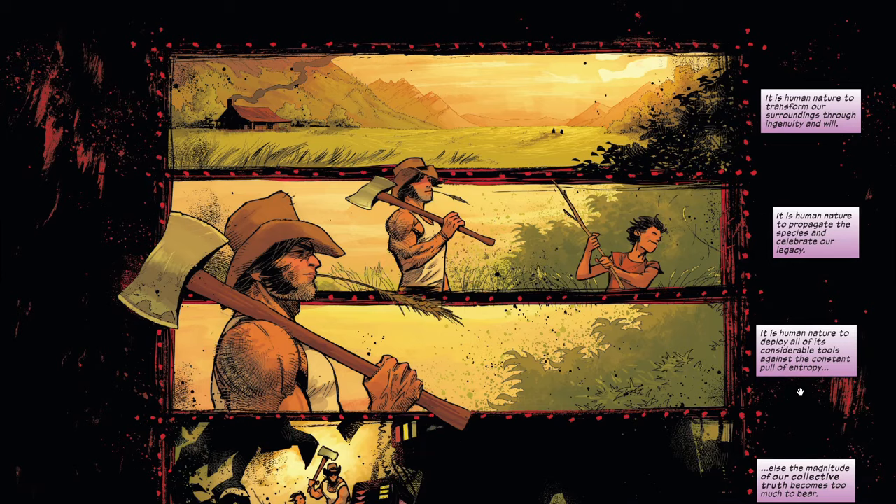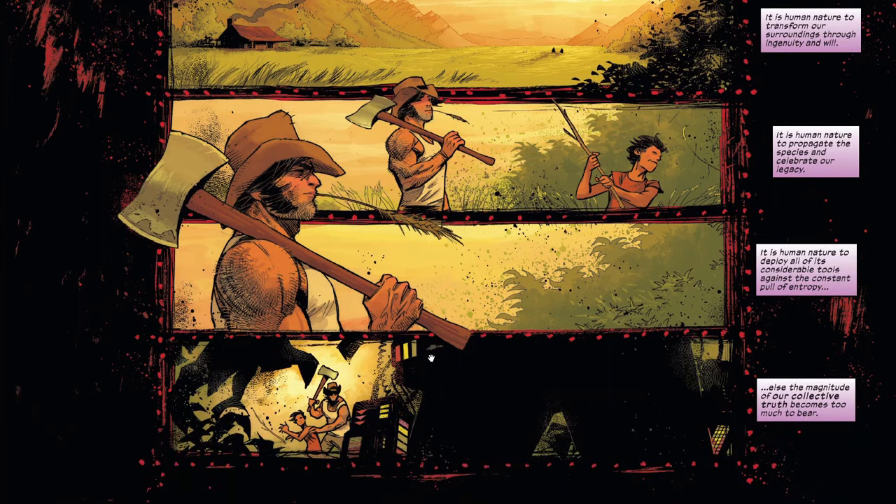Adam Kubert draws with a lot of double-page spreads. Sometimes I feel that this is done for him to be able to work faster, which sort of cheats the reader — comic books are expensive. When you've got double-page spreads of just a guy walking into the woods, it seems wasteful. This could have been done in half a page, but the dude's not very fast, so we do what we do.